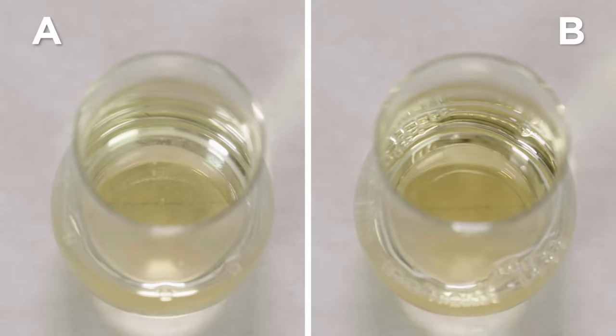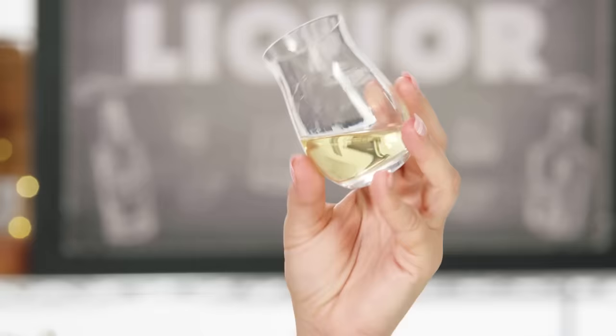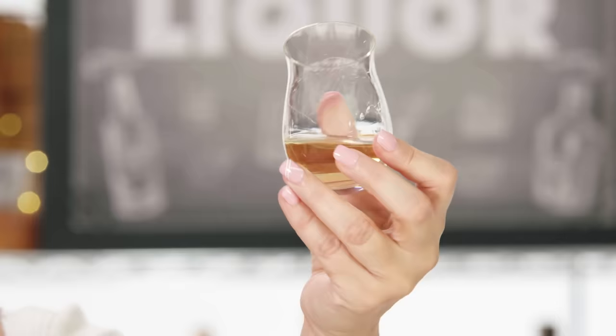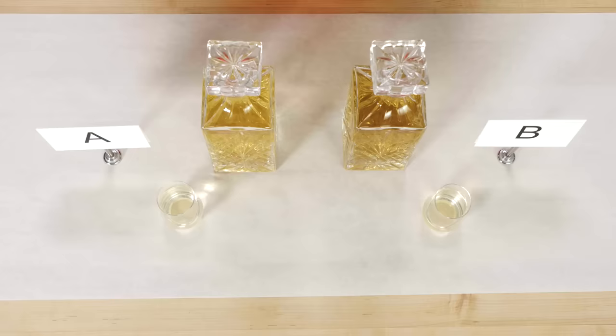Heading over to B — the color is slightly darker than A. Usually in a spirit aged in wood, the color tells you how long it's been in wood. You're allowed to add small amounts of additives to correct color. I think with this color and the amount of aroma I'm getting, this has been aged a decent amount of time — maybe six to eight months. Aging longer doesn't necessarily mean better quality; they do charge more because it's time away from being sold.